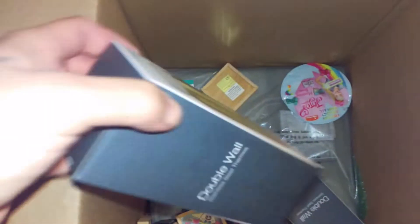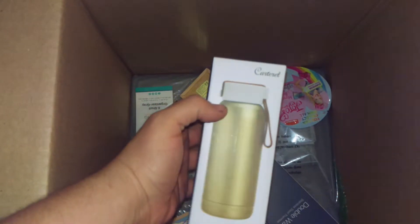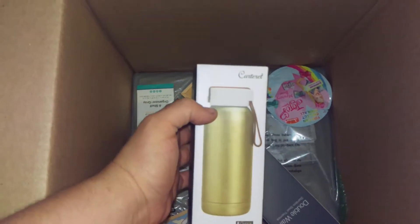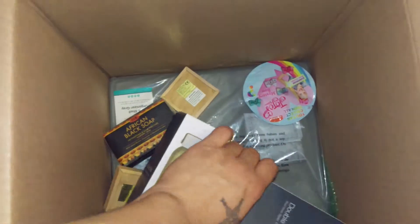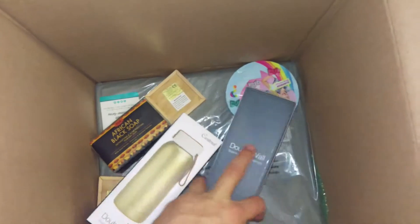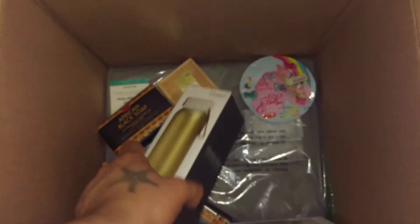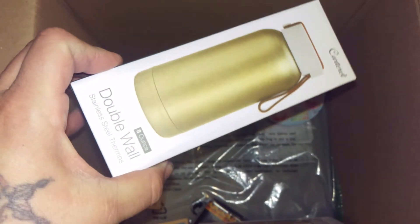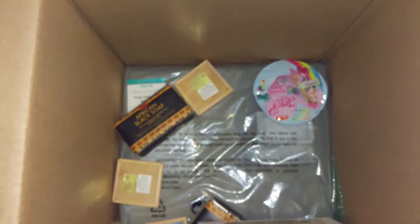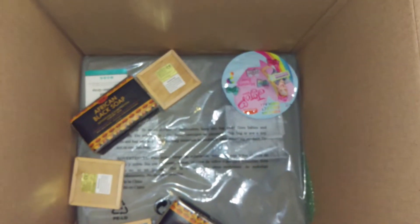This is a double-wall stainless steel thermos type of thing — little thermos. I got a green one and I swear it was supposed to be pink. On the back, one's stamped purple and one is stamped green. I got these so I could put vinyl decals on them. They were on sale for two bucks, but you could only buy two, so I was like, well, I'm gonna get that.